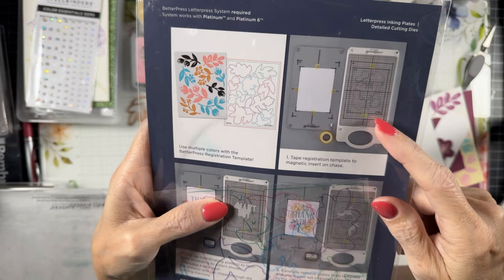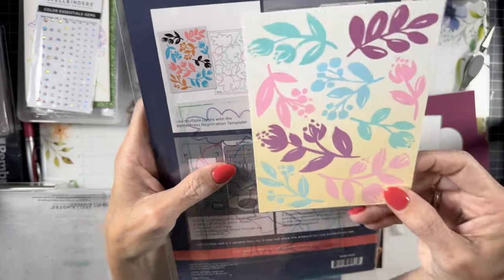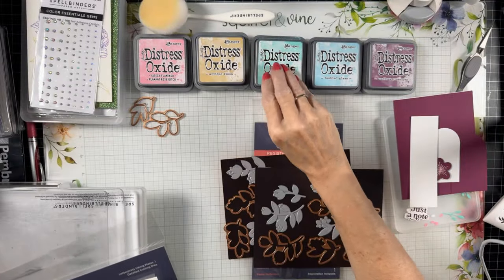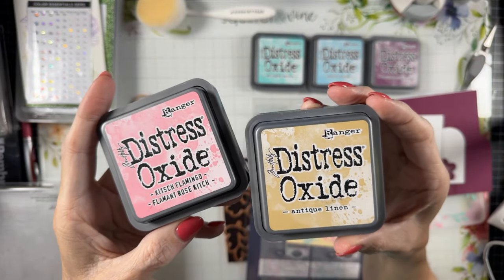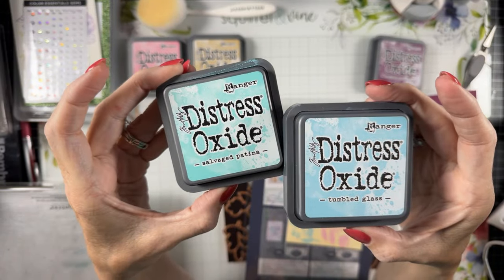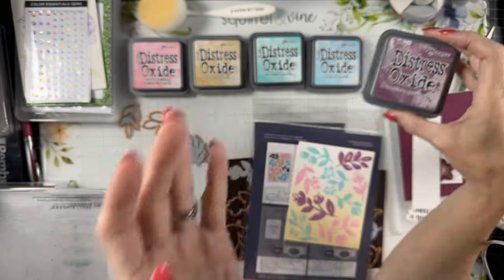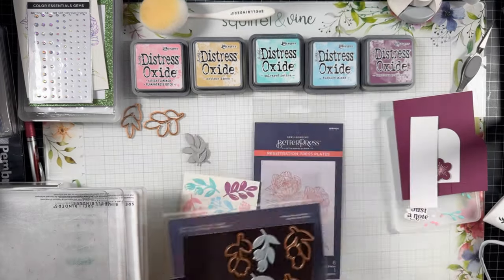You can make the background using the registration plate as shown, and I've done a panel here to show you. You lay that registration down and use each color individually. Here is the outcome I came up with — I used different colors of oxide inks. The colors I've chosen are Fossilized Amber, Flamingo, and Antique Linen, along with Salvaged Patina, Tumbled Glass, and Seedless Preserves — those are the five inks I used.